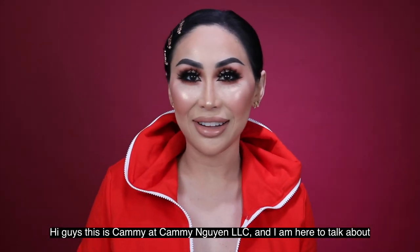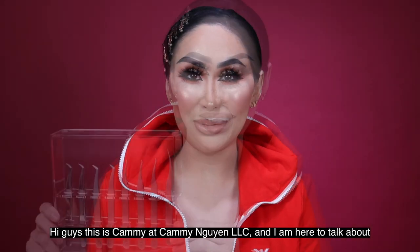Hi guys, this is Cammie at Cammie Wing LLC, and I am here today to talk about all my tweezers.